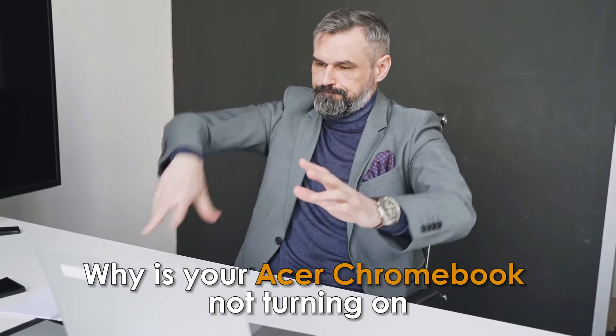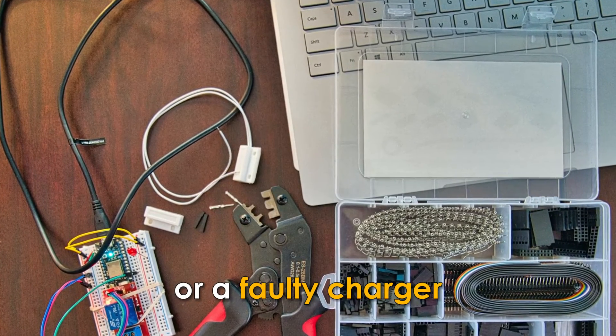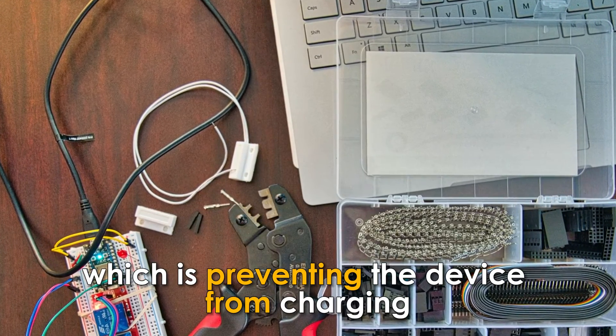Why is your Acer Chromebook not turning on? It may not be turning on due to a defective battery or a faulty charger, which is preventing the device from charging.